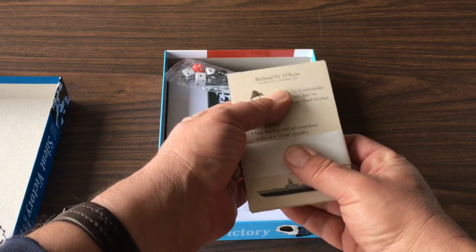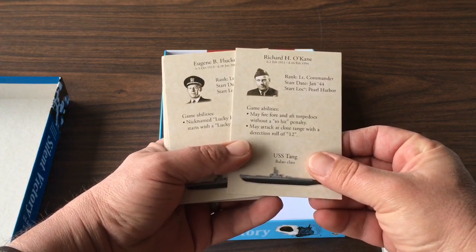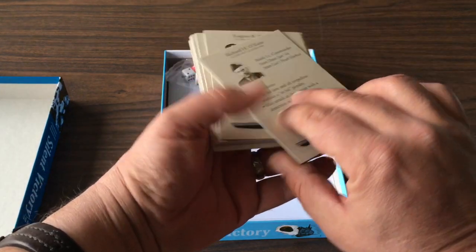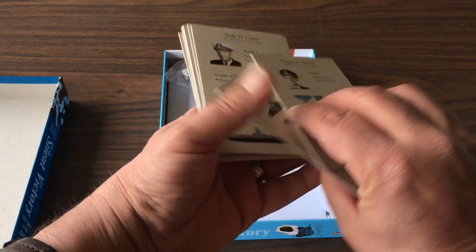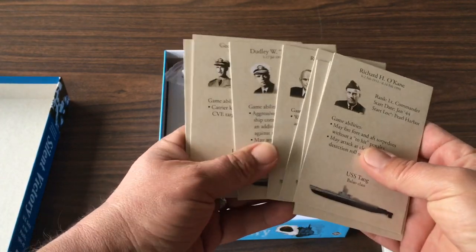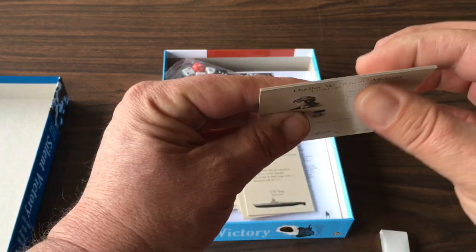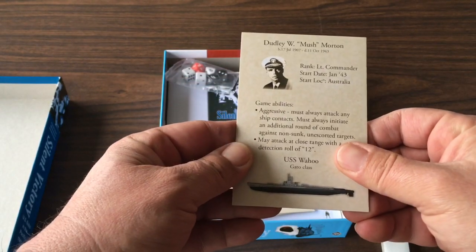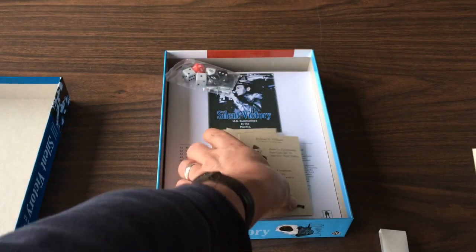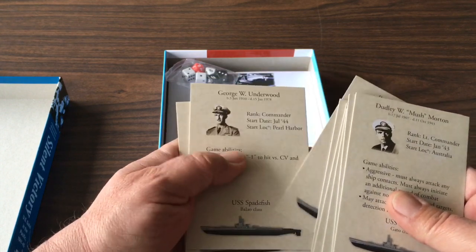These are the skipper cards. This, I think, is just a brilliant addition to the game. It gives historical skippers and their boats, with their records on the back and their special abilities. The idea is to match or beat these historic skippers' historical achievements. These are beautiful — and they're not just on cardstock, they're on thin cardboard, like counterstock almost. Very nice. These cards are beautiful.